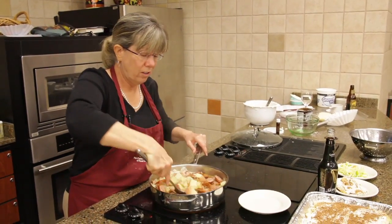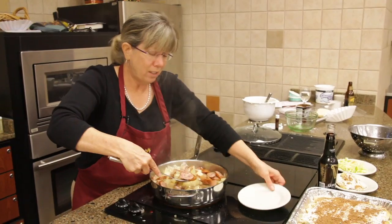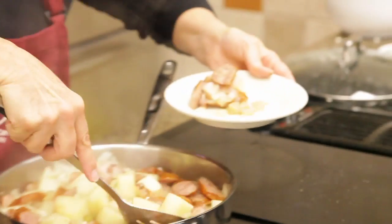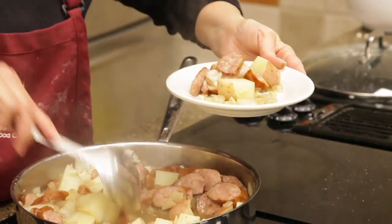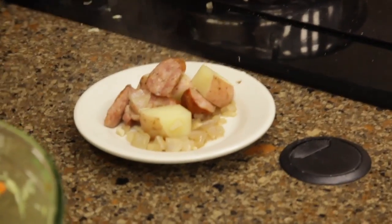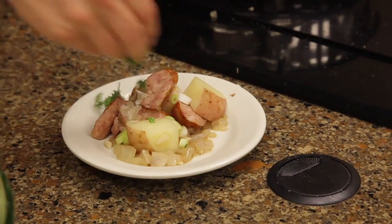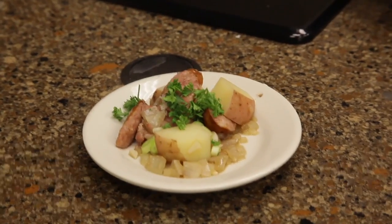This is smelling really good — that's the thing you don't catch on TV. It's smelling really, really good. You'll take a little bit of onion and a little bit of parsley to finish it up. It's an easy one-dish supper and it looks good.